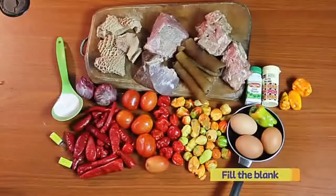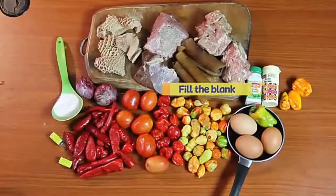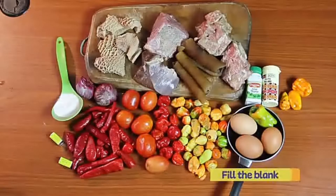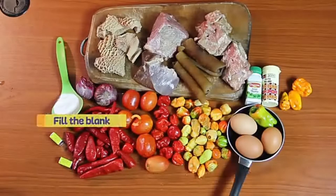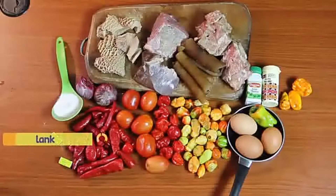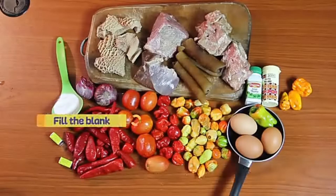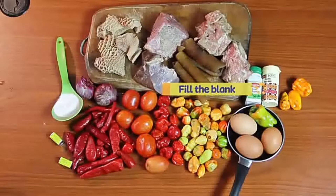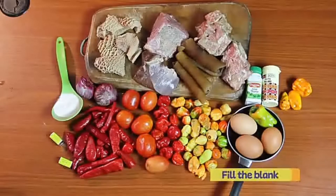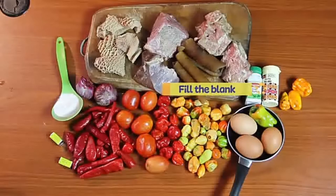First of all, ignore all the yellow fill-in-the-blanks on the screen — I really suck at editing videos. From the left there's chili pepper, tomato, scotch bonnet pepper, those yellow peppers whose name I can't remember, eggs, thyme and curry, onion, salt, shaki, pomo, liver, then two other meats whose names I cannot remember. These are the ingredients you're going to need to make ofada sauce.